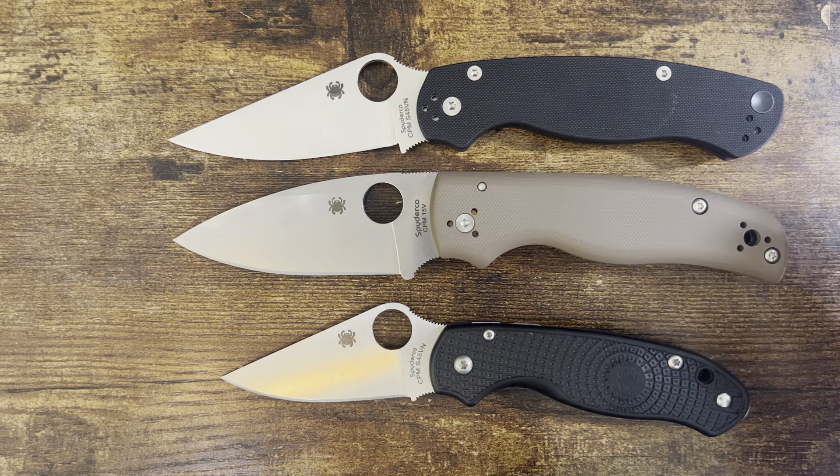The Paramilitary 2 is not a tiny knife in its own right. This is about the same size as the RAT 1 — another big knife. This is a large size, and there's the CRKT Large Feldspar too. This one's got some meat to it, which is a good thing in many ways.